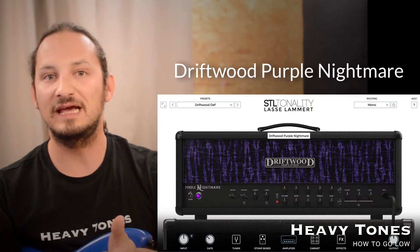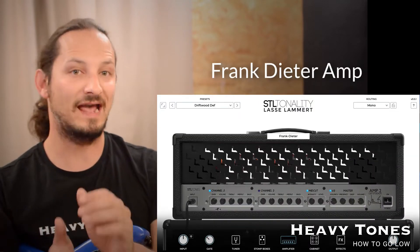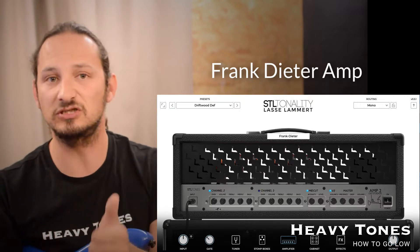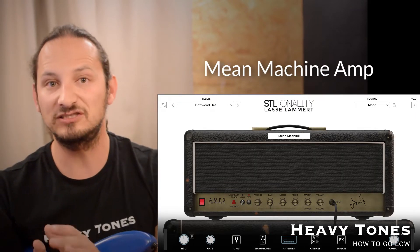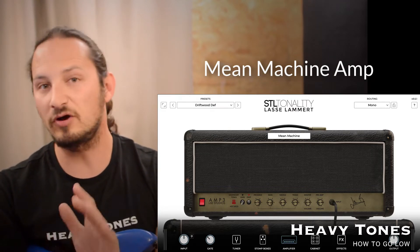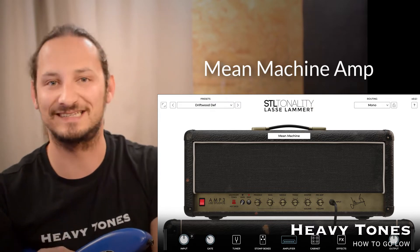So this amp suite comes with three amp models. You've got an emulation of the Driftwood Purple Nightmare. Then there's also a Diesel style emulation, probably a VH4 because Lasse does use a lot of VH4s. And then you've got a hot rodded version of a legendary 100 watt British amp model, which seems like it's probably a hot rodded version of a Marshall JCM 800 because he does have these in his collection.